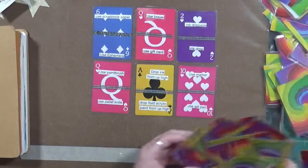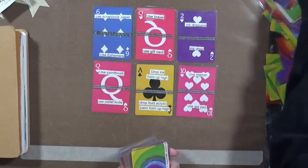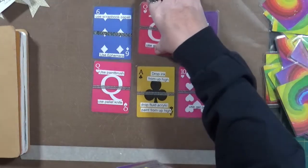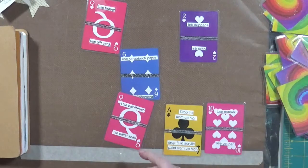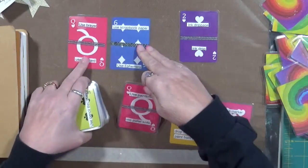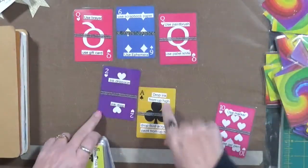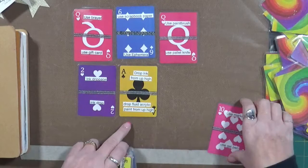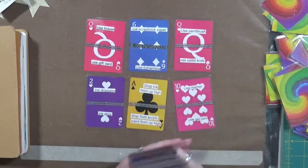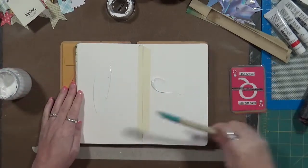That is my six choices. Let me get some supplies. I'm not really sure which order I'm going to do these in yet, but I'm thinking I may use a brayer first. Then I'm going to use some scrapbook paper, use a paintbrush or a palette knife, ink drippage or ink drop — these are basically the same thing — and then a marker or a gel pen. That's pretty much the order I'm going to do them in.